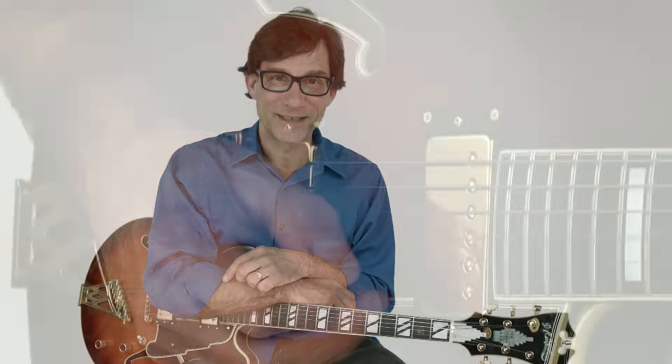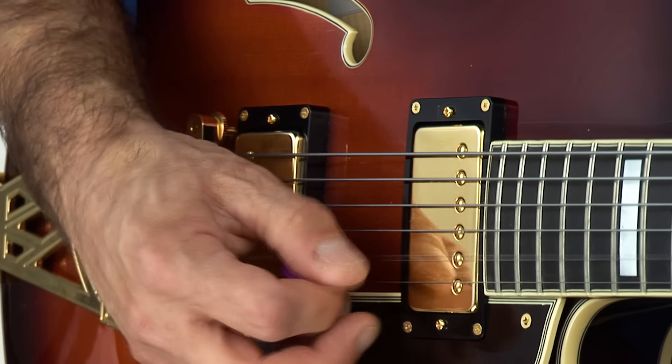Hi, I'm Frank Vignola, and welcome to 30 Smokin' Jazz Licks That You Must Know. One of the keys to learning how to improvise freely is to first build a large vocabulary of licks over a variety of jazz styles, which you'll eventually make your own.